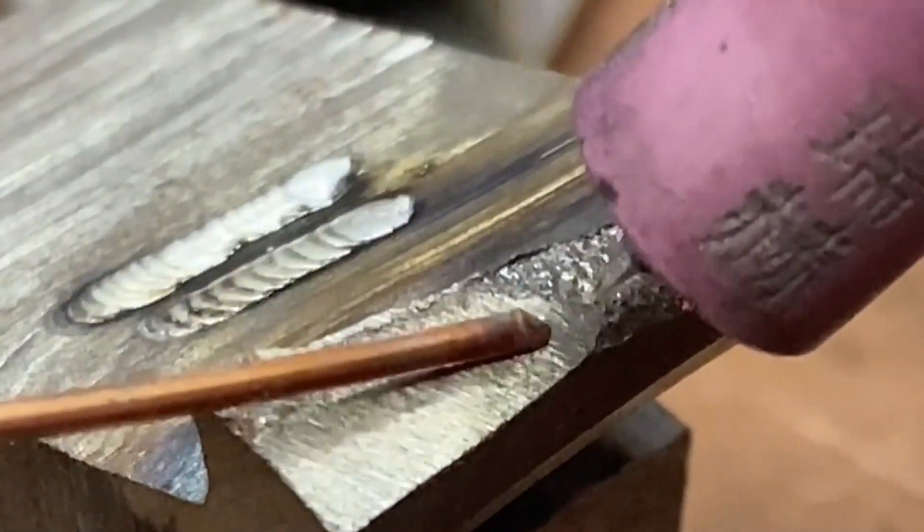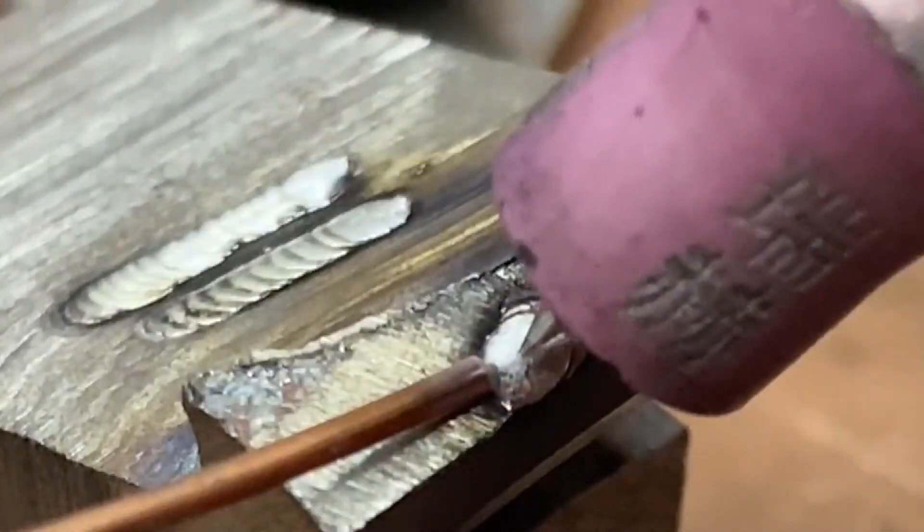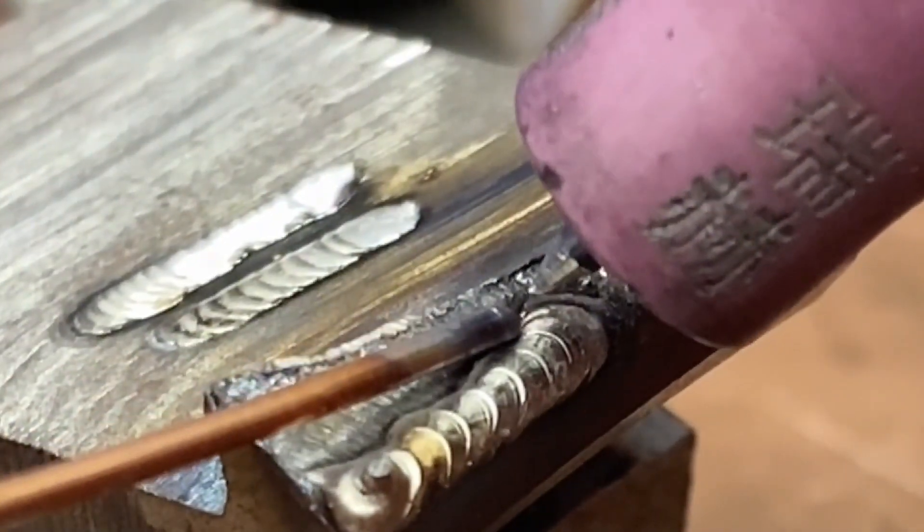Now a 1.2 mm welding wire is used. The precise heat released by the tungsten electrode directly acts on the welding wire to realize the instant fusion of the welding wire and the base metal.